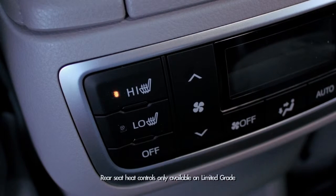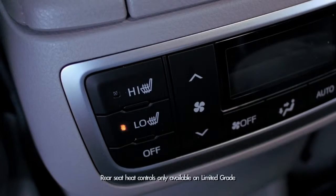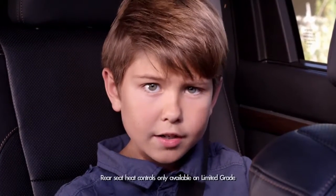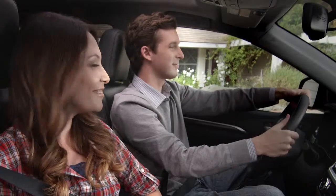There are two heat modes: high and low. To turn heat off, you just hit the button that says off. Pretty hot, huh? Or cool, depending on your body temperature. And it's that easy.